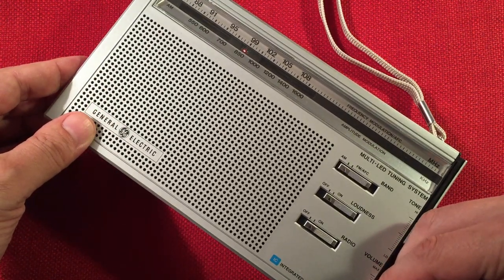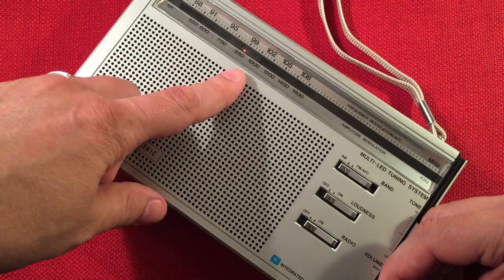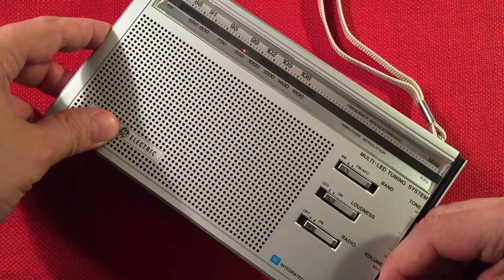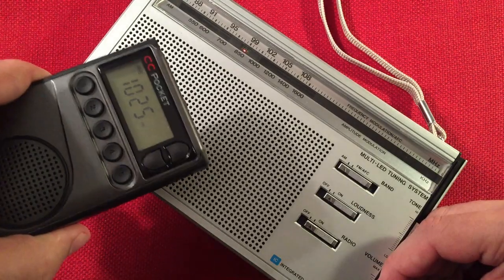Here's 890 WLS, Chicago. You can tell it's in tune, but the high-pitched whine is coming from the camera — all the radios exhibit that, even my digital radios do the same.